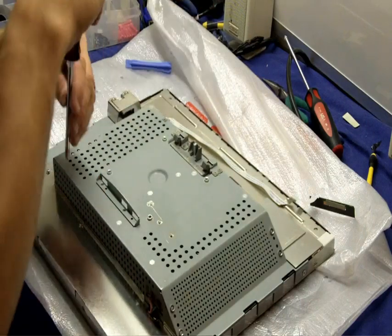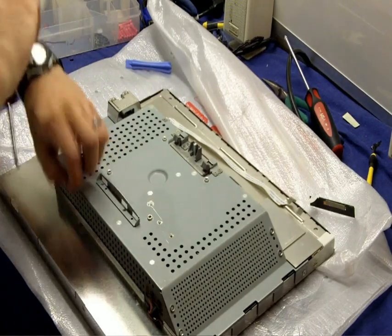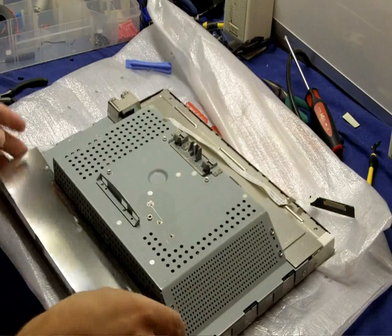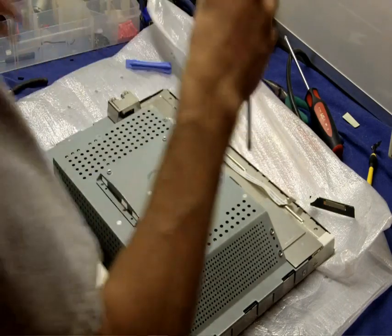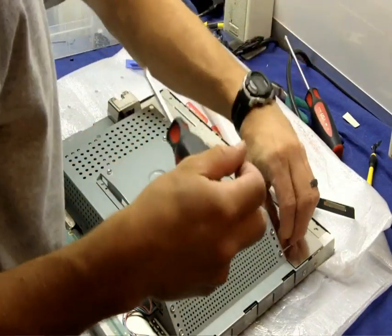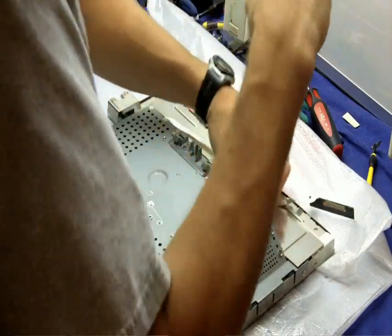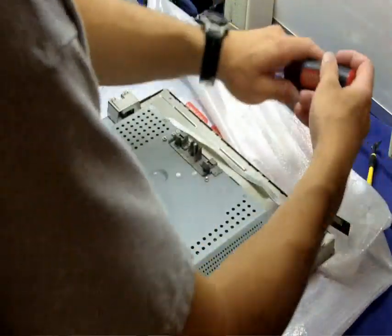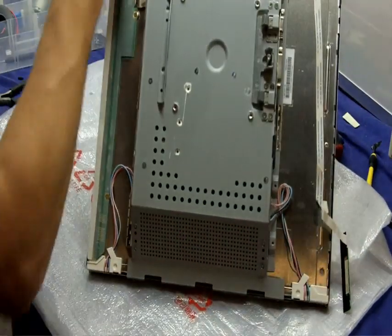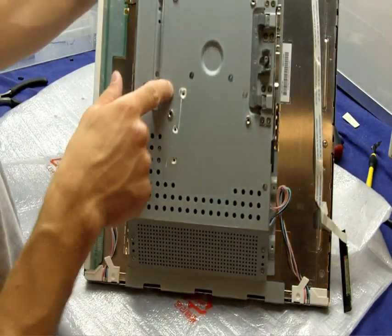There are two metal covers, one on each side of the monitor — the top and the bottom. The top one has three screws, the bottom one has two and is much smaller. Just remove them and pull off the cover. Here's where the five screws are, and the three I mentioned.